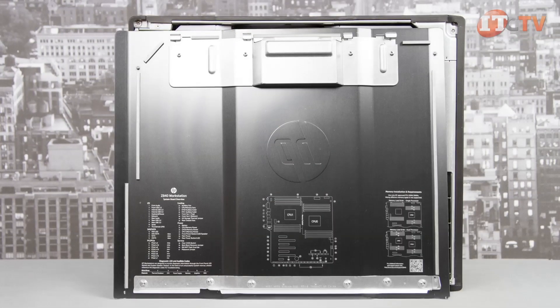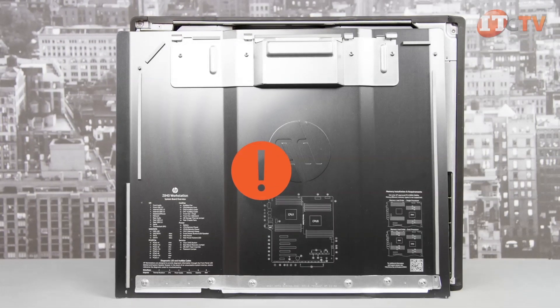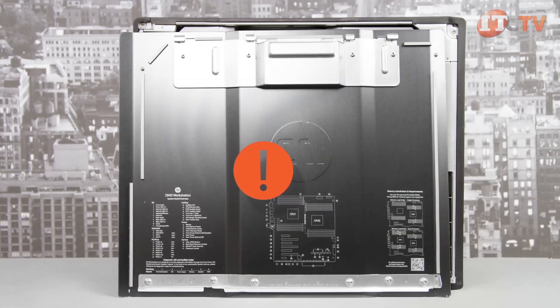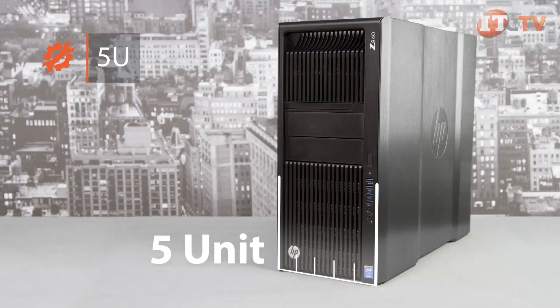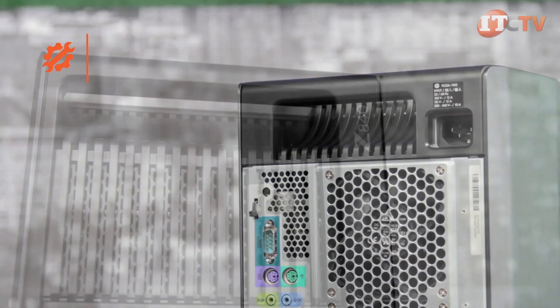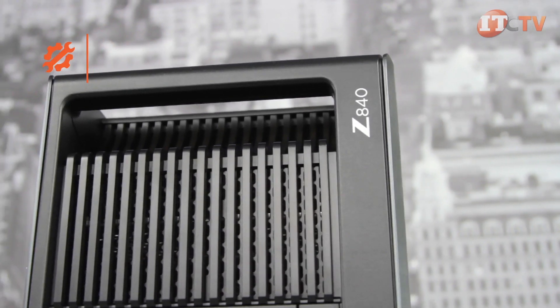The removable service panel is laser-etched with a clear layout of the system board for easy upgrades and troubleshooting. The system is very quiet and can be used as a desk-side tower, and is also 5U rack-mountable using an enterprise-class rail kit. Two sturdy handles integrated with the chassis make moving the Z840 to a new location easy.